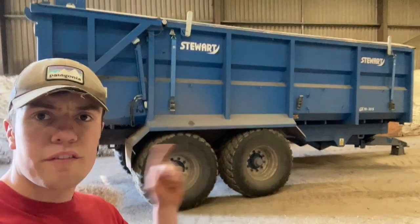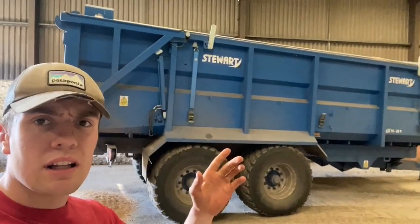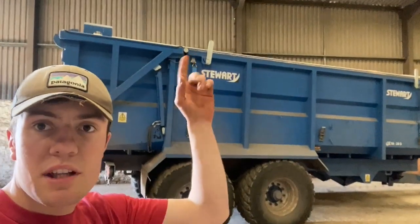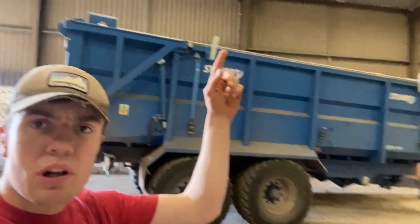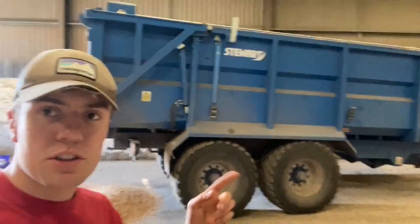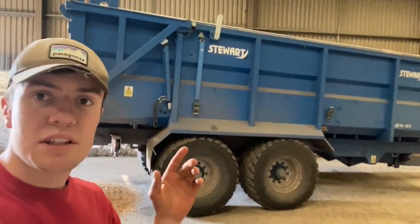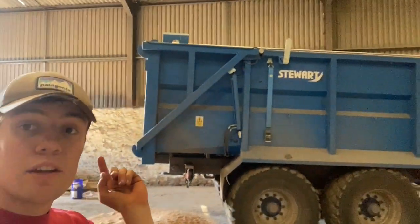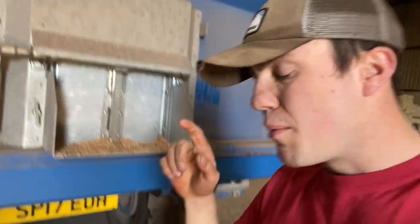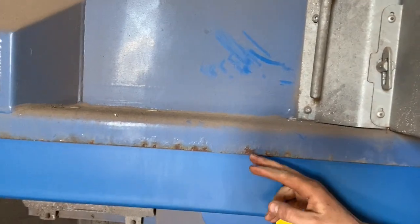This is our first big trailer. It's needing a clean actually. This compared to the other one, they're very much the same. This one has a roll cover on the top. It's got different tyres to the new one, just a different brand, same shape and size. The new one has a different style of paint. This one, it's 2017, so it's four years old now. The paint's not been great on it — we've been a bit disappointed in that. There's rust all along here.